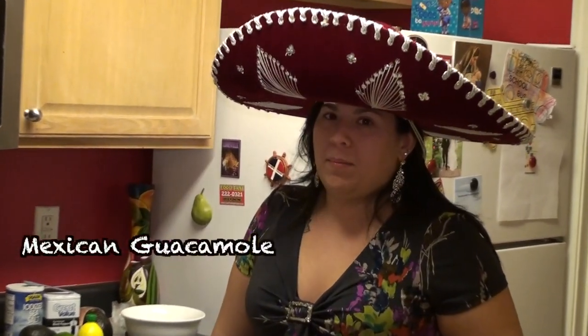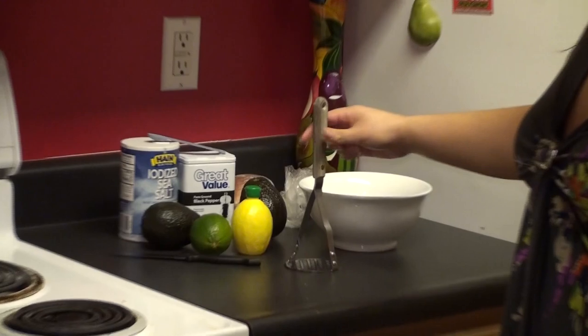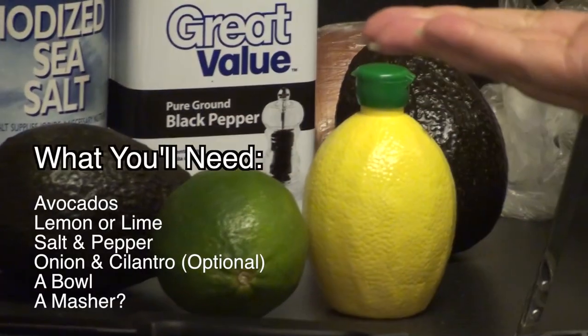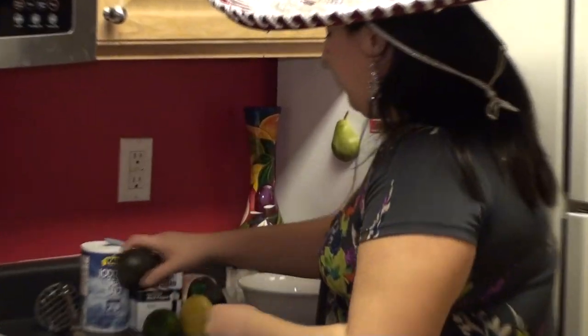Hola amigos — and for those that don't speak Spanish, that means hello friends. Today on the show we are going to be making homemade authentic guacamole. Here's what you'll need. Okay, moving on, let's make some guacamole!